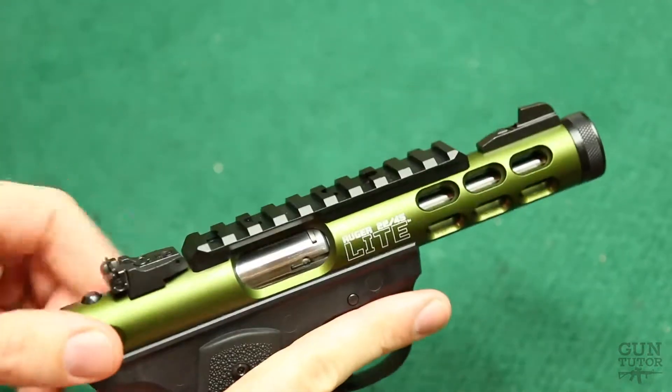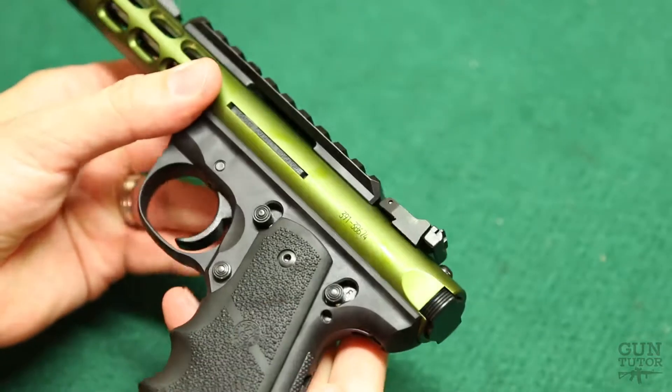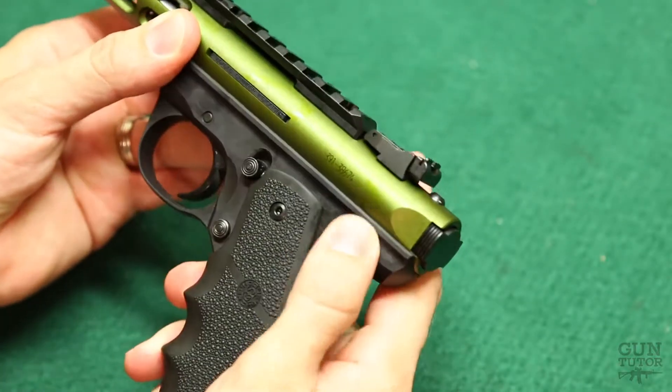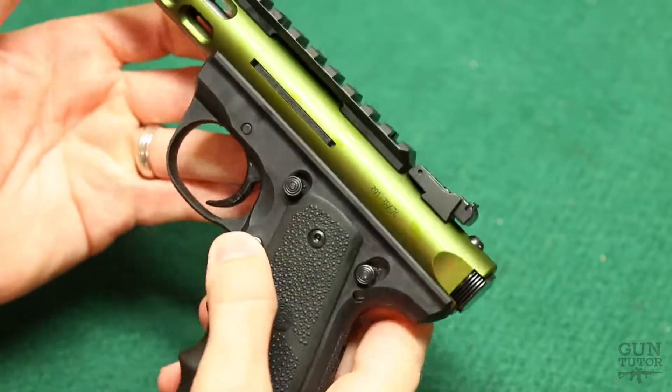These are great little guns, very short action on them. Controls are a lot like a 1911 — you've got a safety, your slide catch, and your mag release.